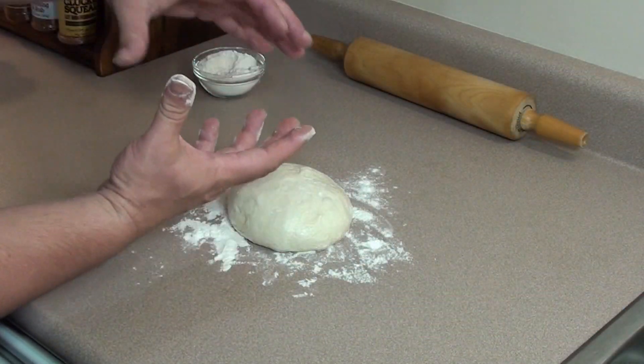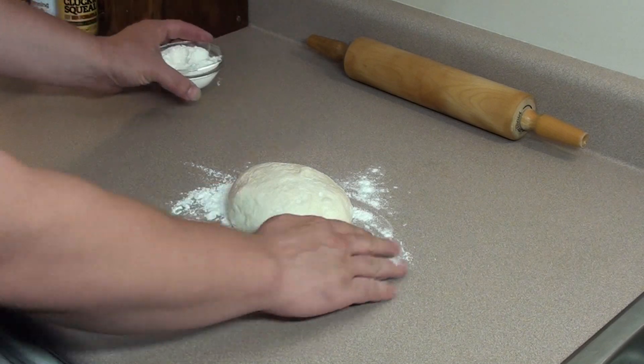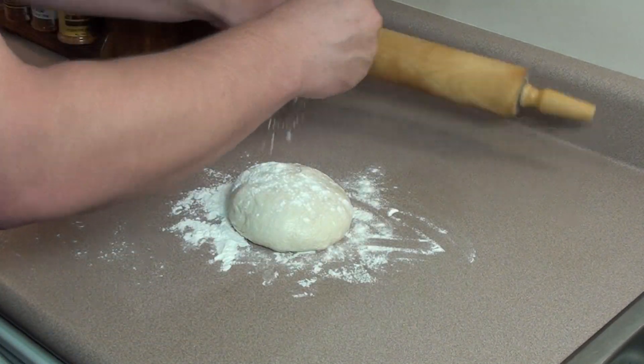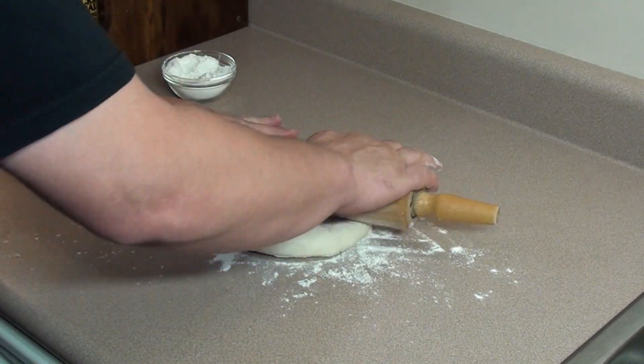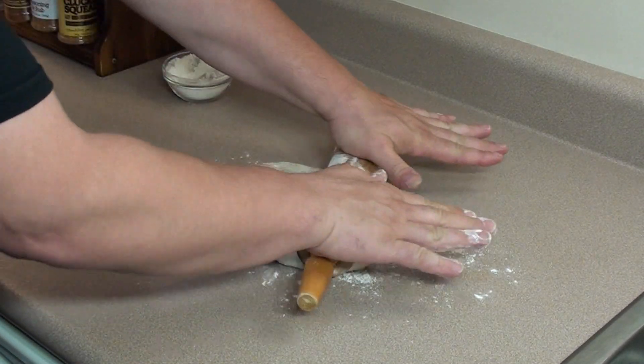Start with a piece of dough around a softball size. Sprinkle down some flour on the top and dust your rolling pin. Roll that out so it's nice and round and a quarter inch thick.